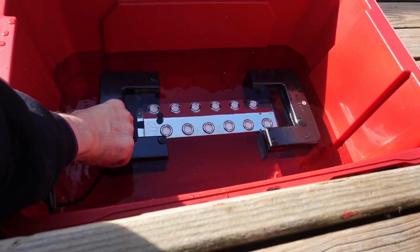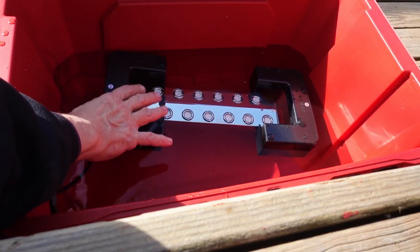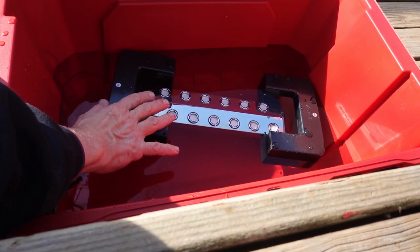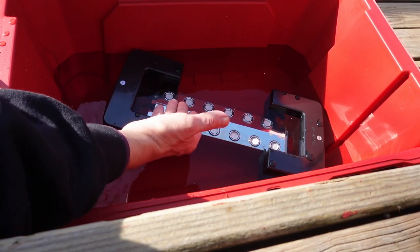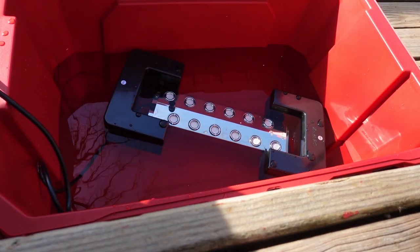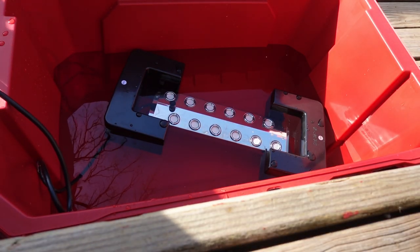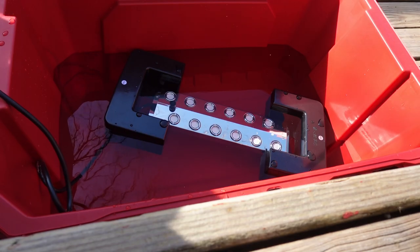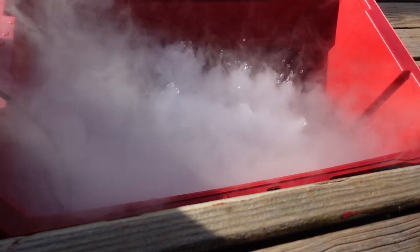I think having two ways of cooling at the same time makes it more likely that the fog will stay down low. One of the things I like about this design is that it's got floats that keep it at just the right distance underneath the water. This little thing right here is a water level sensor — if the water drops below it, the unit will shut off to keep it from being damaged by running dry.